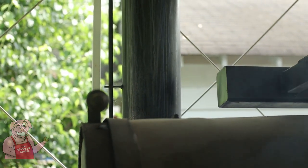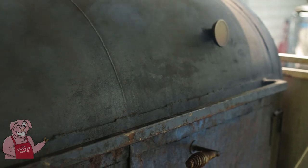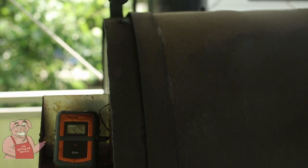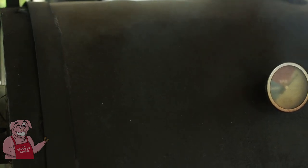One thing I forgot to mention: back here is the stack where most of the smoke goes out. Some of it obviously escapes through my hatch and I'm not too worried about that — the meat doesn't know that I'm leaking smoke around the hatch. We will be back in a few minutes; it is time for another turn and another spray.